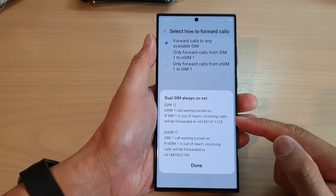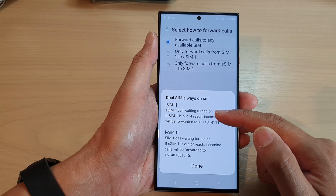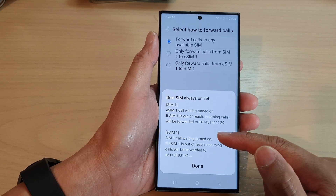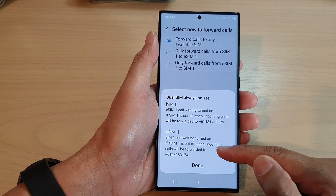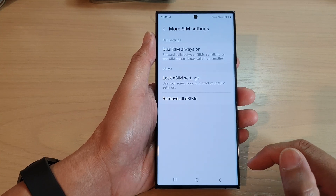On the last screen you can see it says SIM 1 / eSIM1 call waiting — turn on if SIM 1 is busy, incoming calls will be forwarded to that number. And for eSIM1 / SIM 1 call waiting — turn on if eSIM1 is busy, incoming calls will be forwarded to that number. You can then tap on the button to finish.